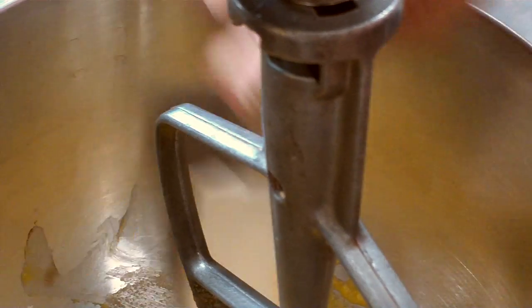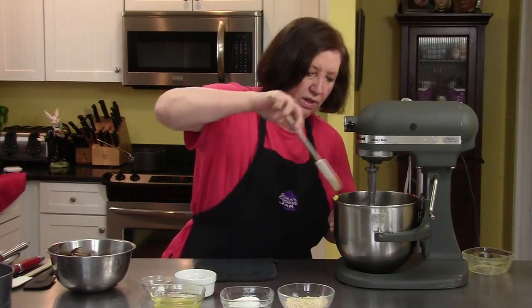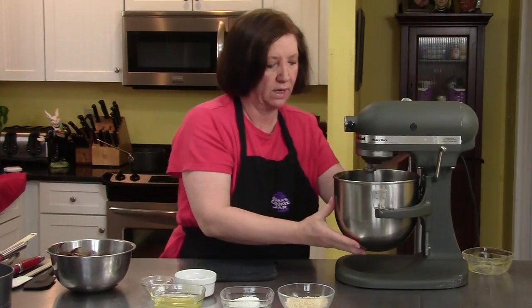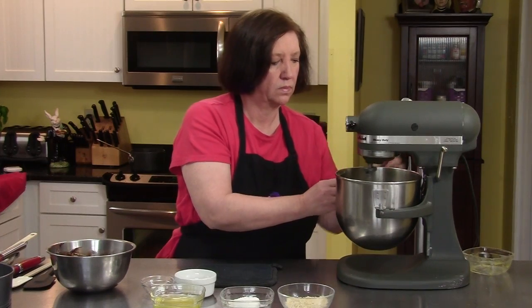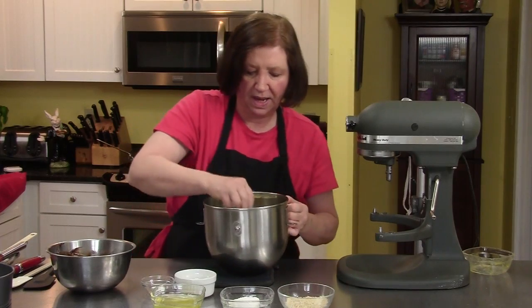I'm going to stop and scrape down the sides because I can see parts of the sugar. Because there's not a lot of eggs and sugar in here, the mixer blade doesn't always get all the way to the bottom, so I've got to help it along. That's pale yellow.